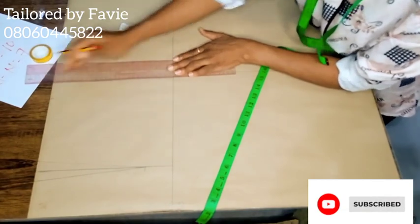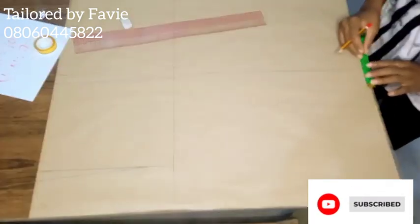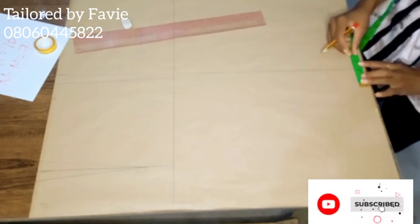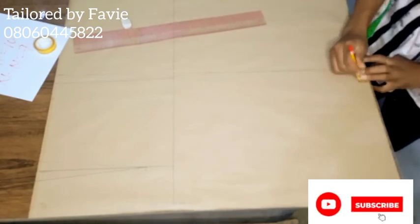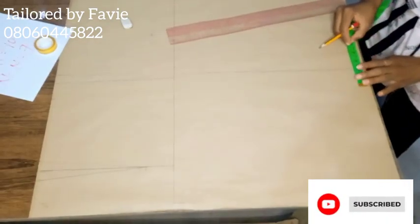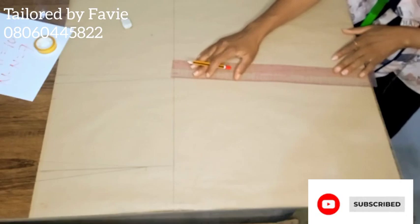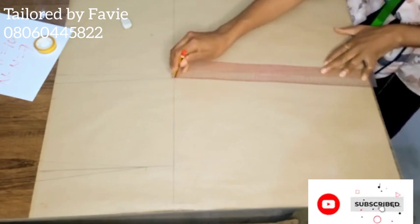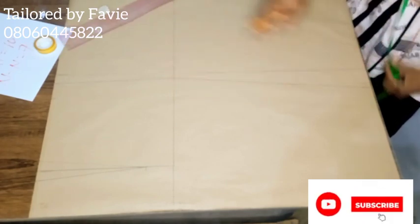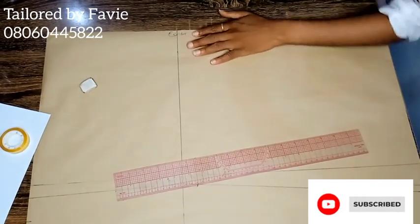At the hem of the skirt I went in by two inches because I wanted the skirt to be fitted with a shapely look. I connected that into a straight line all the way from the hem to the hip, giving it that pencil shape. The amount of shapiness you require is solely dependent on you and what works for you.